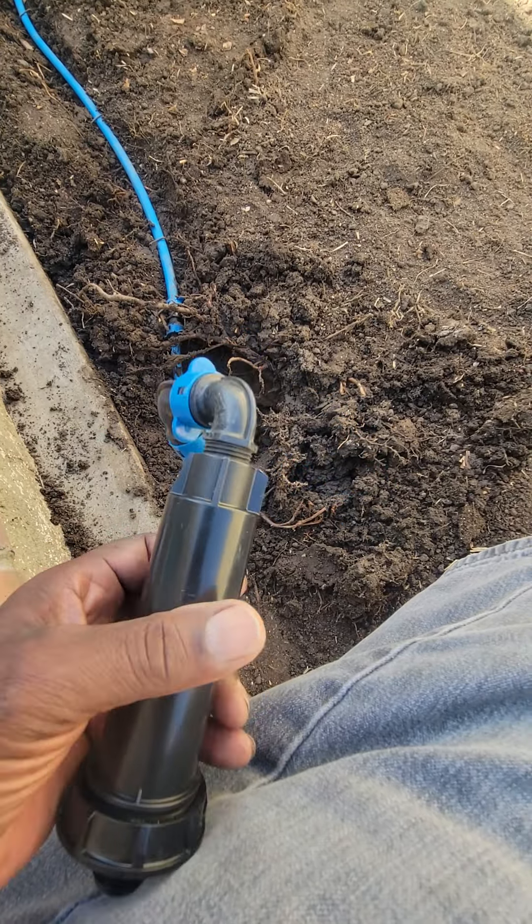What we did was take out the existing riser — it was a flex riser. I used a riser extender or extractor and pulled out that riser where this pop-up was located. I put in a BlueLock threaded 90, added another 90, and ran the BlueLock piping all the way over to where we're going to locate the Retro 1800 to send water down to the other end. We'll have a grid with different runs going down the sides and through the middle to adequately water this backyard.